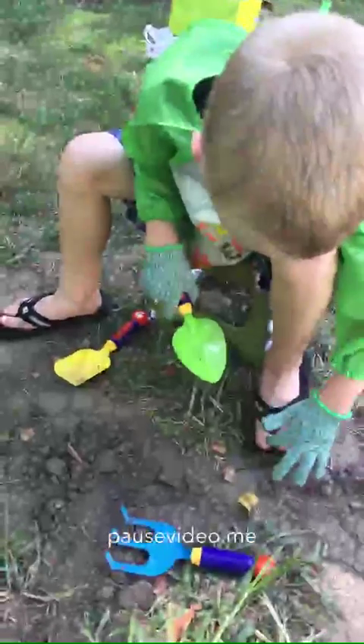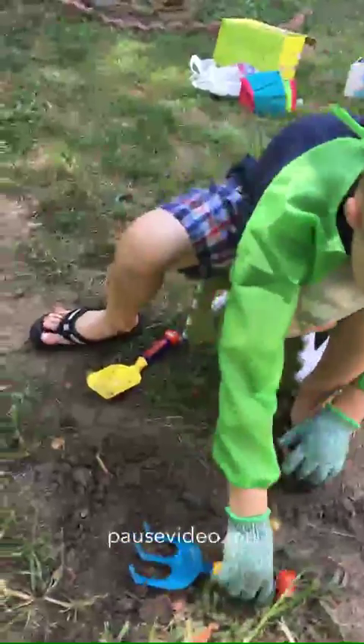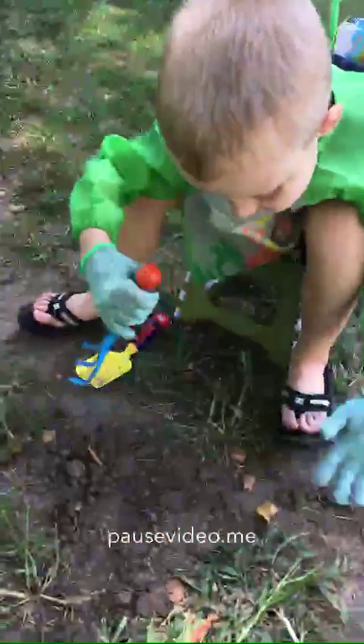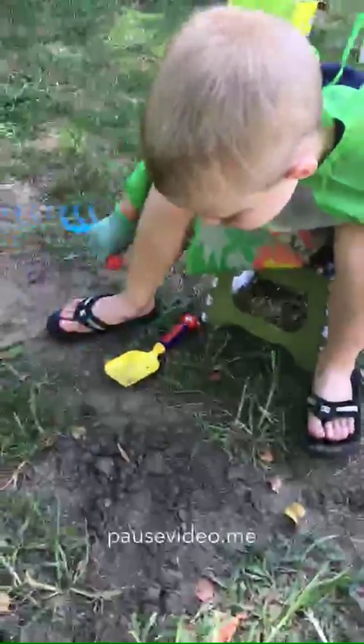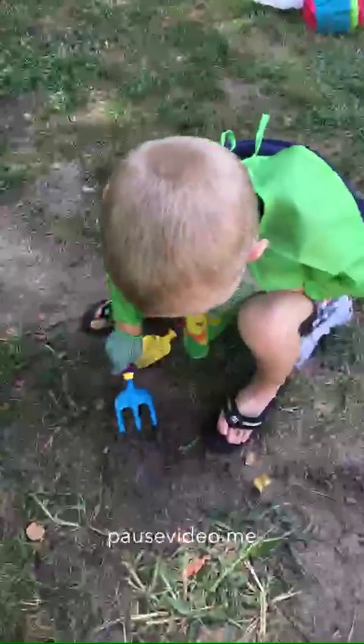Use your rake to scrape it - scrape the dirt under the toe. No, not under your toe, on the ground. We'll get it off your toe in a second. Okay, there you go.